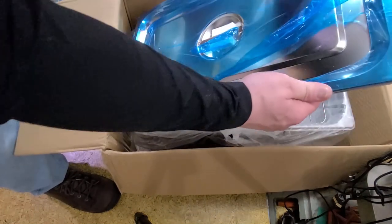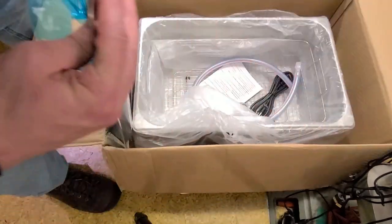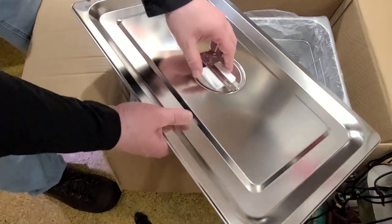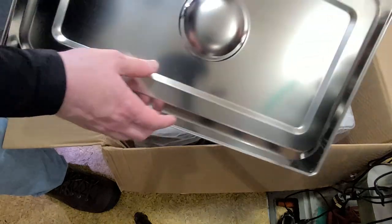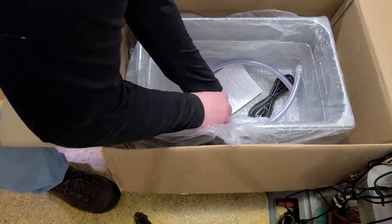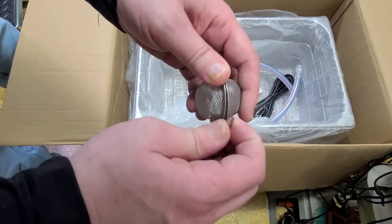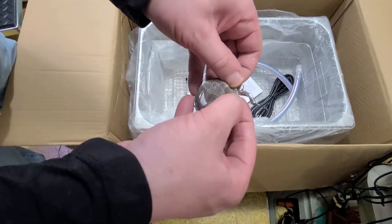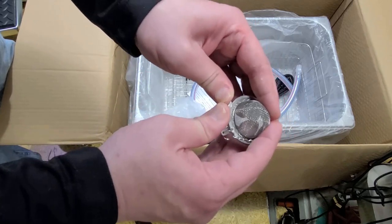We have the obligatory protective peels on the lid and a little piece of styrofoam in the handle — I guess to prevent it from getting dented, since it is stainless steel. We have a little tea-bin style basket, which I guess is for putting in various forms of cleaning agents. You don't want to use anything flammable — isopropyl alcohol, gasoline, diesel, lacquer thinner, acetone — those are things to avoid.